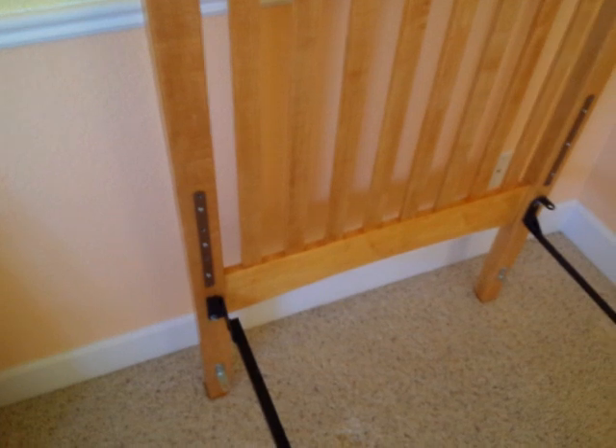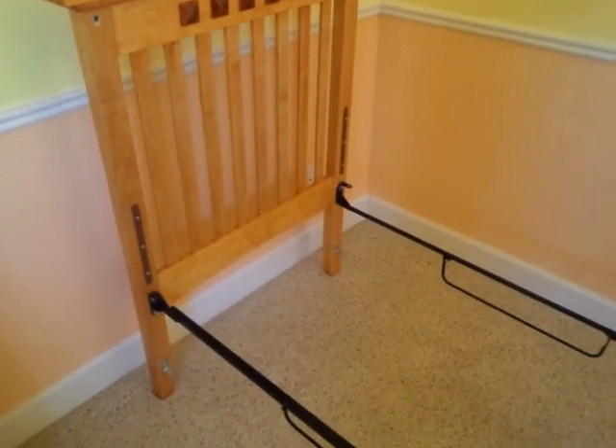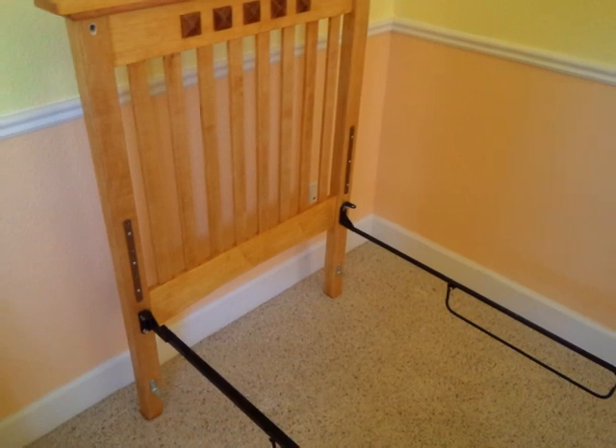That way you don't have to reach over as far from the edge of the crib to put the child in and pick the child up. So for this demonstration, I will put in the mattress support at the highest position — same bolts, just goes right through the hole in the mattress support and into this hole.